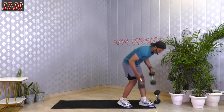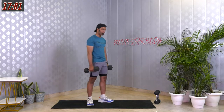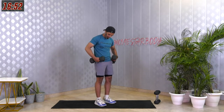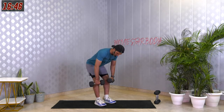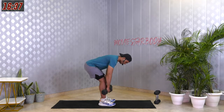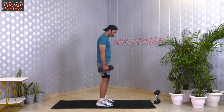For deadlifts, take heavy dumbbells because this is a compound movement and you'll be able to lift heavy. Feet hip width apart — right under your hip — dumbbells on your side. Imagine there's a band on your pelvis and someone is pulling your hip back, and at the same time drop your upper body down maintaining your spine straight. Come back up. 45 seconds. Starting in 3, 2, 1 — let's go.